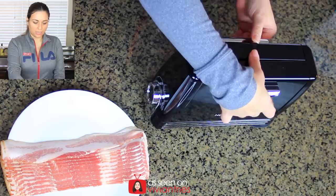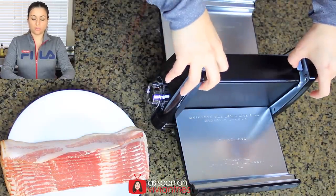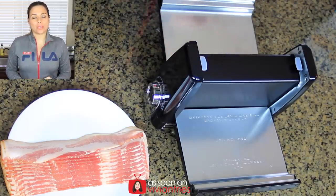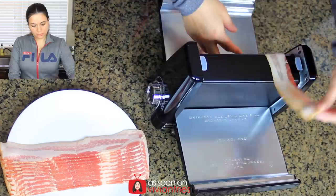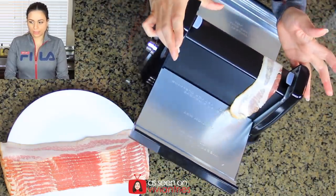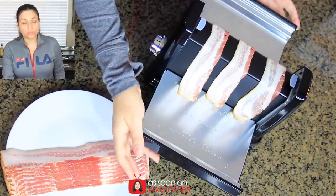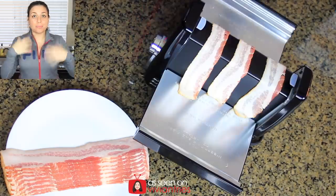It also says that when you open the device to clean it, there are two little tabs you can pull up to remove the plates on the side. Another tip from the instructions: try not to overlap the bacon. With only three pieces they should not touch. Here's our first one — it's long, should we turn it? Get two in, get one more, three. Beautiful, they're not touching. Let's close it.